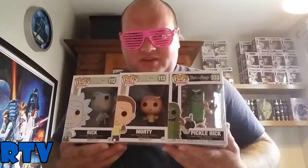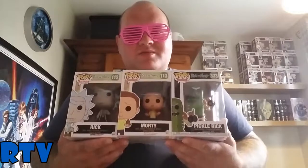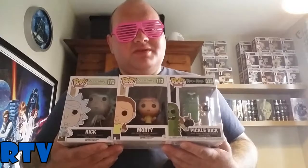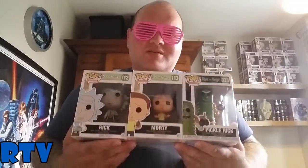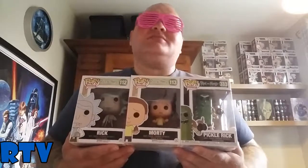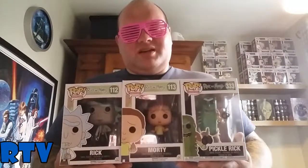So that has been my Rick and Morty Funko Pops haul. Let me know what you think of them down in the comments below. If you like this video, be sure to give me a big thumbs up, don't forget to subscribe to the channel and hit that notification bell. All of my social media links — Twitter, Facebook group, merch, movies and TV shows, and Instagram — are all linked down below in the description. Until next time, goodbye friends!